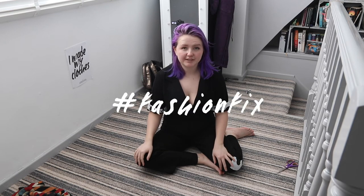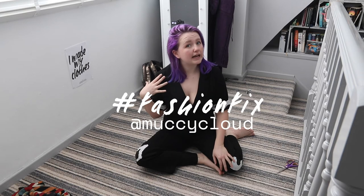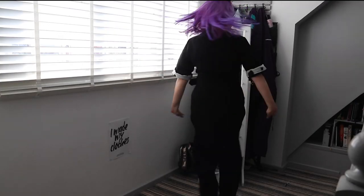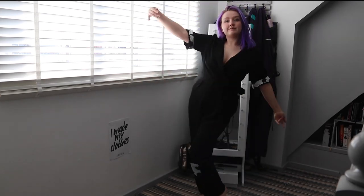If you want to get involved, show any clothes you're mending or have mended with hashtag #FashionFix and tag me at monkeycloud. I'll see you tomorrow for a clothing love story! Like the video if you liked it, subscribe for more, and check out my Fashion Revolution content on my blog and Instagram — links are in the description. You don't have to be perfect to enjoy fixing your clothes and learning a new skill — it was a messy fix, but it did the job and I'm pretty pleased with the results!